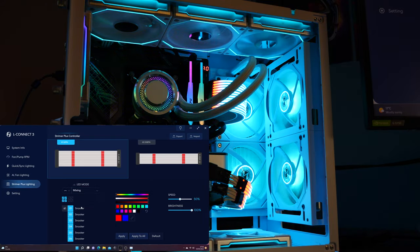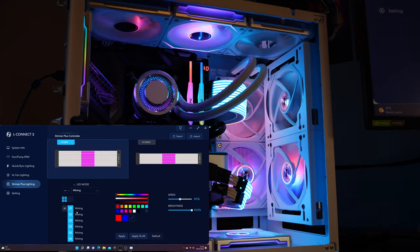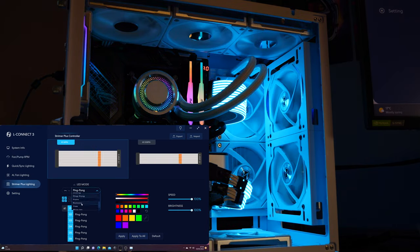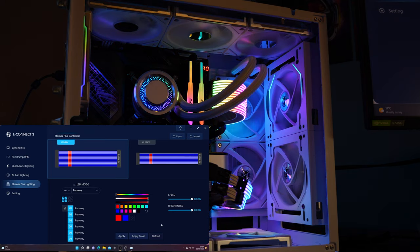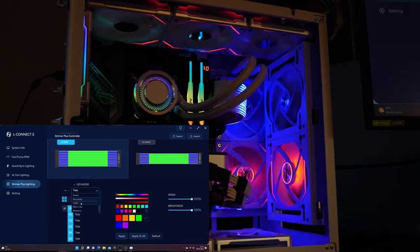There are a huge number of RGB lighting effects available for the SL 120 Infinity fans, including rainbow, rainbow morph, static color, breathing color, breathing rainbow, tai chi, color cycle, runaway, pac-man, meteor, meteor rainbow, lottery, warning, voice, mixing, stack, tide, scan, double meteor, meteor contest, meteor mix, return arc, double arc — and many more. Some of the effects are quite intense, so if you suffer from photosensitive epilepsy take note; I've slowed many of them down in the footage.